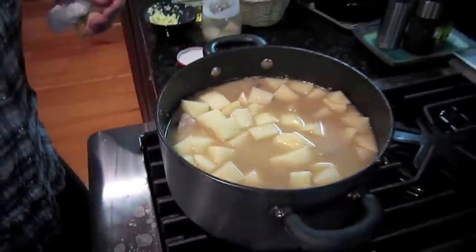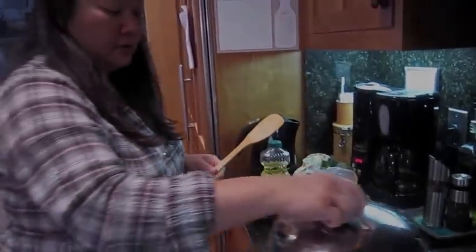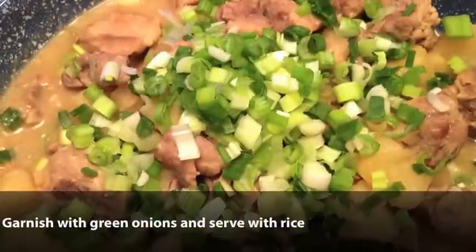Keep simmering until the potatoes are soft and the meat is soft.